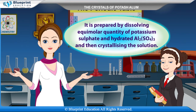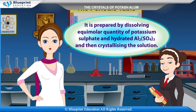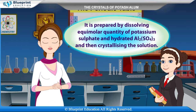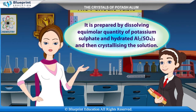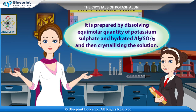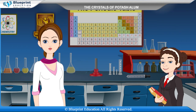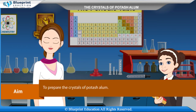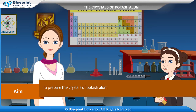It is prepared by dissolving equimolar quantities of potassium sulfate and aluminium sulfate Al2(SO4)3, and then crystallizing the solution. Let's do an experiment to prepare the crystals of potash alum. Our aim here is to prepare the crystals of potash alum.